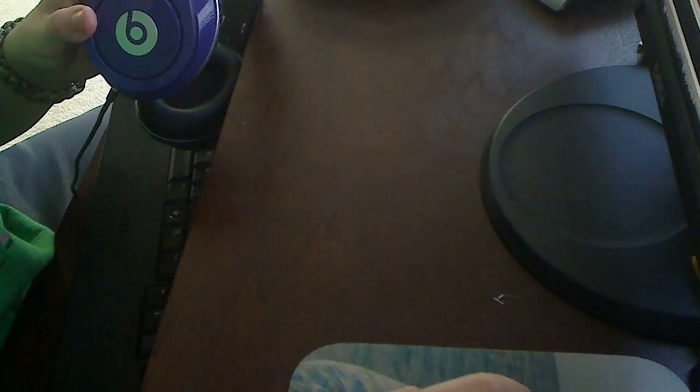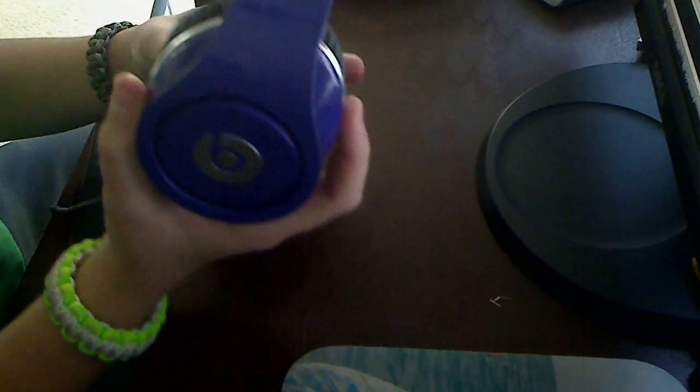Hey, Yokicola here with a tutorial on how to put batteries into your Beats Studio headphones. So, you see this part? This is the other side with the little switch.